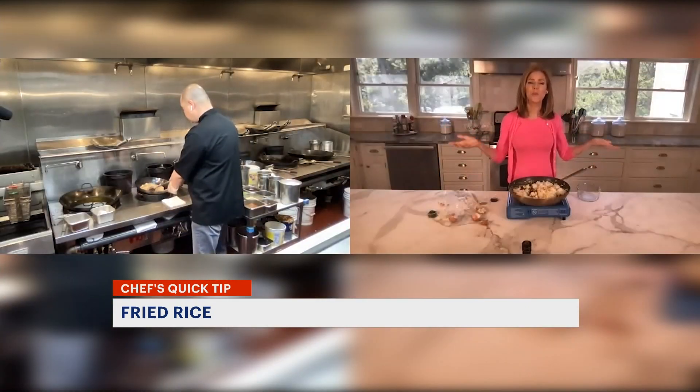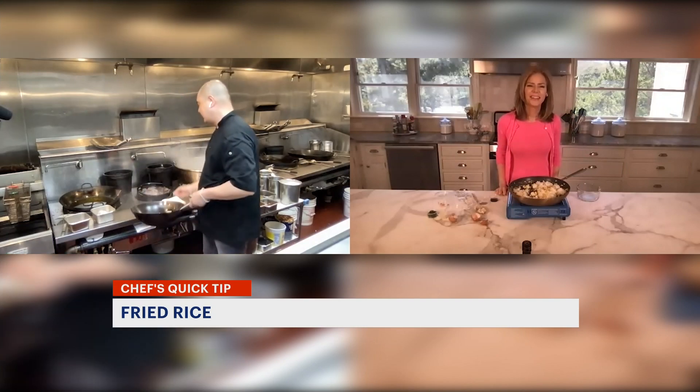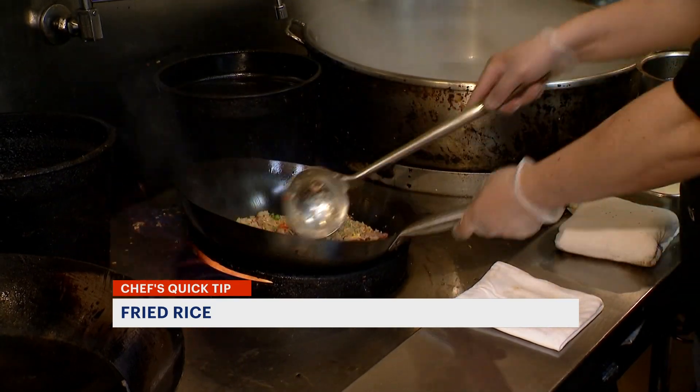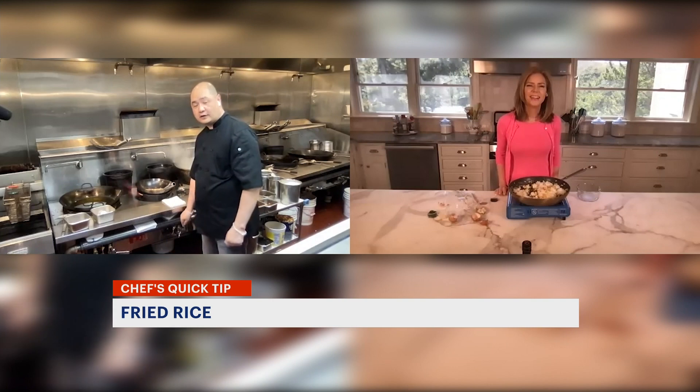Unfortunately, I don't have a wok. So what's the key in using a wok? The wok has a lot of flame, and the temperature gets hot very quickly. So that's the restaurant advantage — you can cook the dish very quickly.